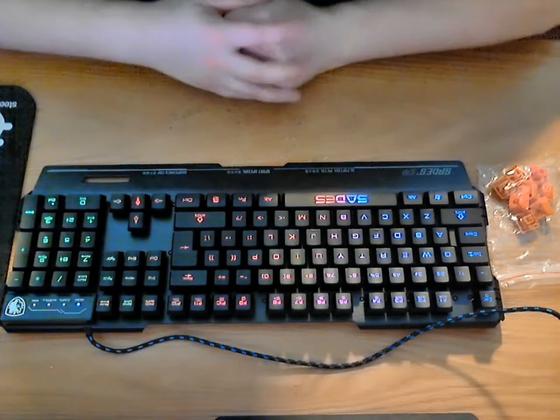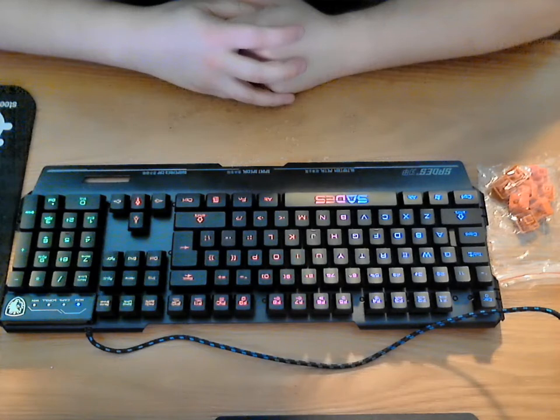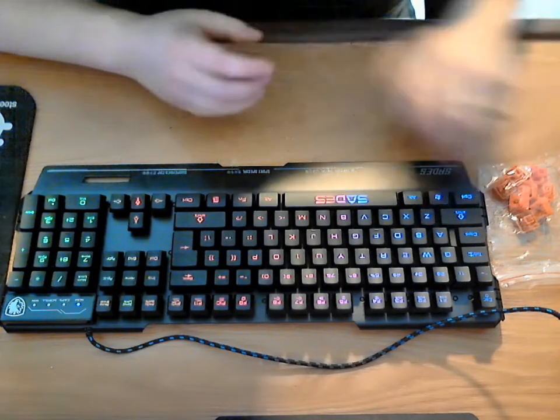Welcome back everyone. Today I am bringing you another robo review, this time on a gaming keyboard by WinkEyes. This is the Sades Blade Mail gaming keyboard — it's your colorful LED USB keyboard.